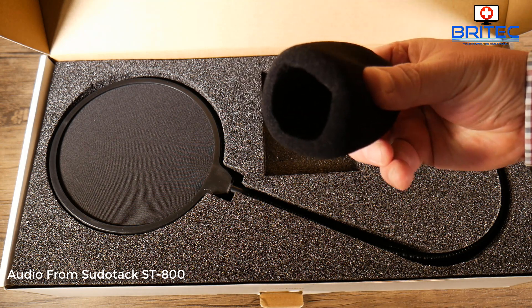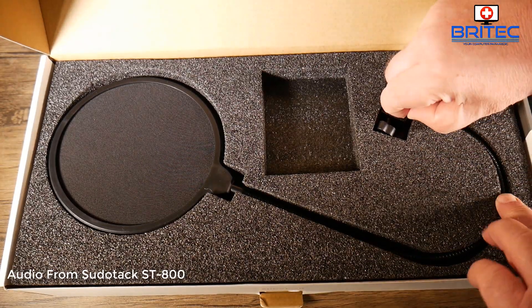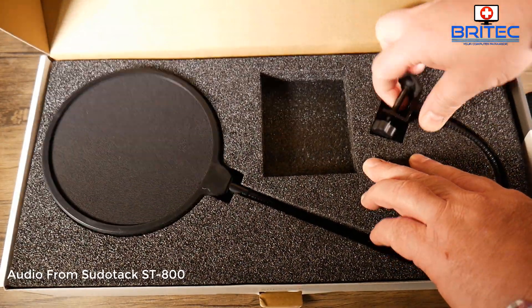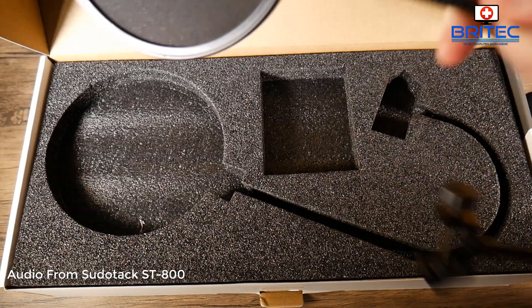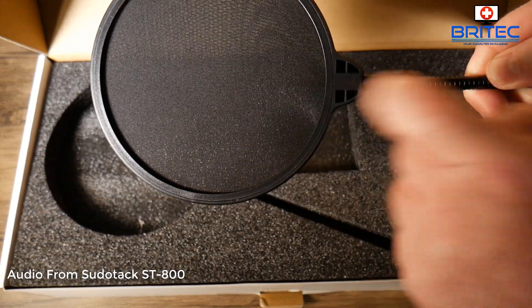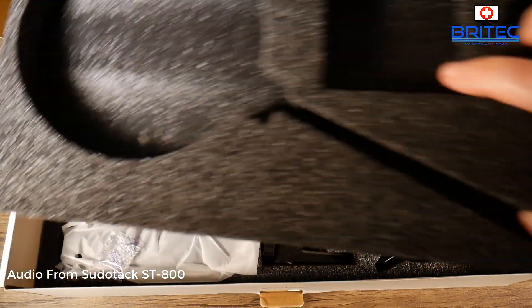You've also got a windscreen to cut out wind noise — you just slide this over the actual microphone itself. There's also a pop filter already built in here, so when you say words like 'Peter had a pickled pepper,' it cuts out all the peaks on the P sounds.